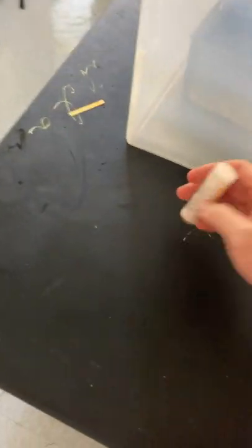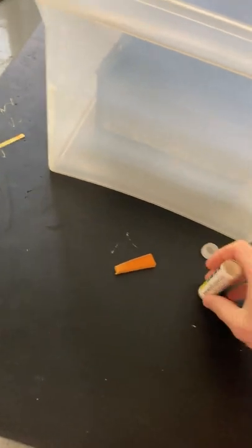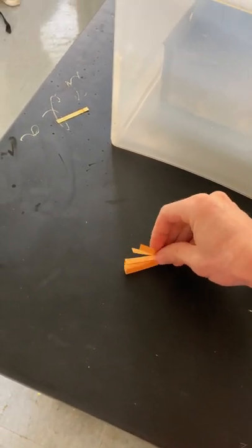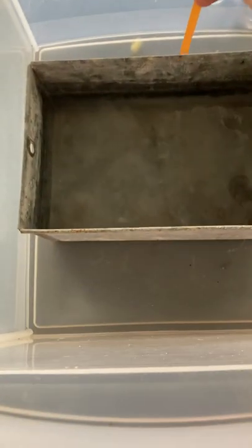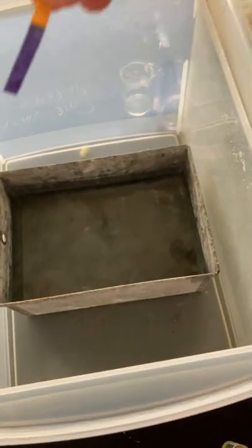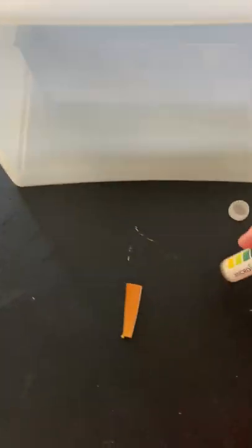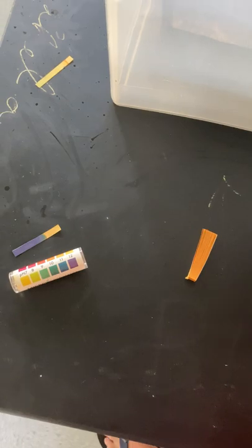There's one last thing — I'm going to test the pH of the water again. It's purple. Purple stands for high pH, so the water became very basic, or very alkaline.